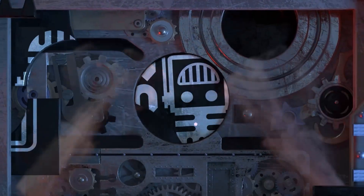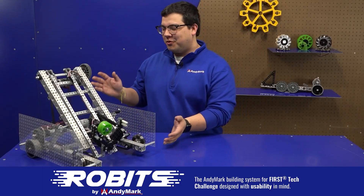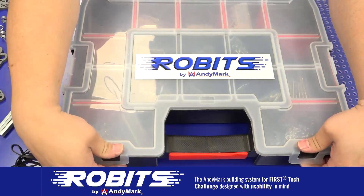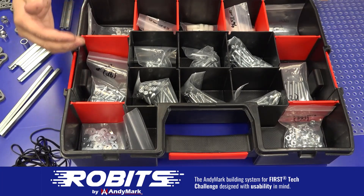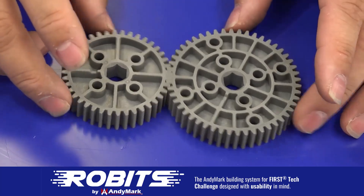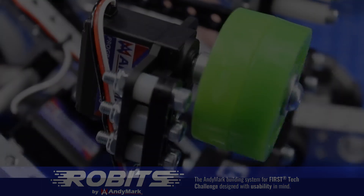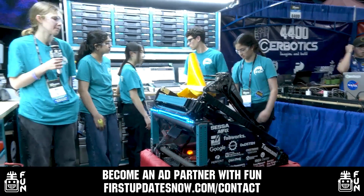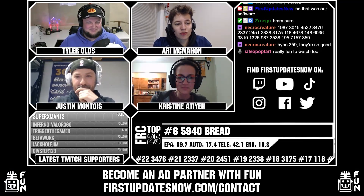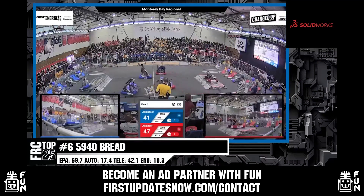This video on FUN was brought to you by viewers like you and also by the following. The new Robits system by Animark can reduce complexity and enable robust builds. Parts align to a common one-half inch grid, simplifying construction and allowing alignment of both structure and motion components. Robits enables teams to always have the parts they need. Head over to animark.com/robits to learn more and order today. FUN is looking for new ad partners for the 2024 season — go to firstupdatesnow.com/contact for more information.